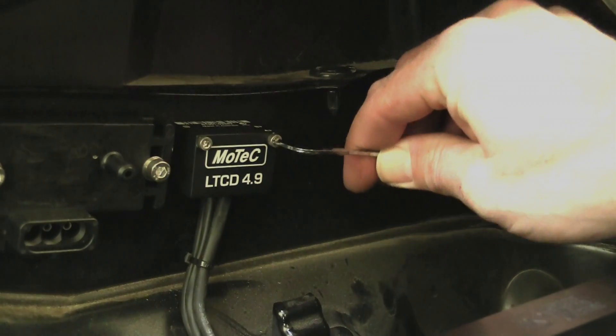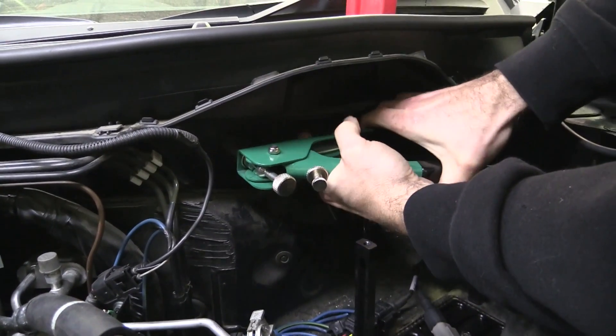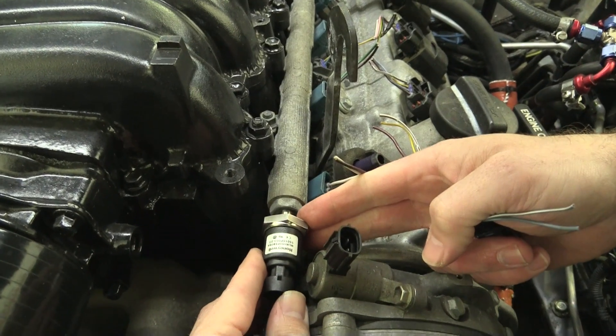This keeps them both close to the engine but will protect them from excessive heat. To mount these components, we used riv nuts, which is a tidy way of adding a threaded hole into panel steel, providing a neat and professional result. The last job was to mount our fuel pressure and oil pressure sensors. Ideally with the fuel pressure sensor, we want to be monitoring fuel pressure at the fuel rail, which is the pressure that the injectors will see. In our case, a neat solution was to drill and tap the blanking cap for the passenger's side fuel rail.